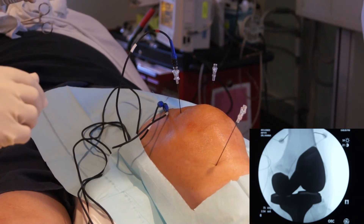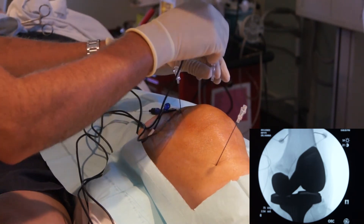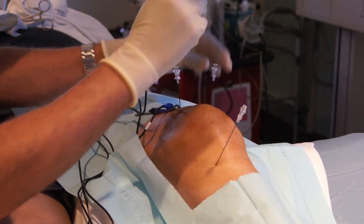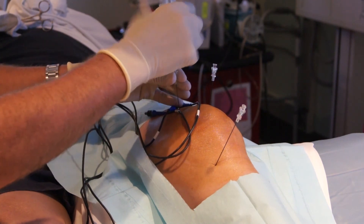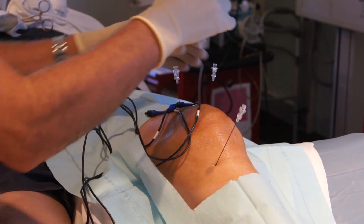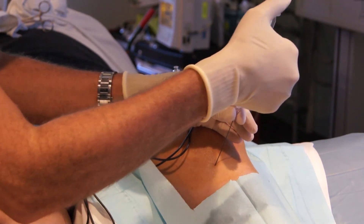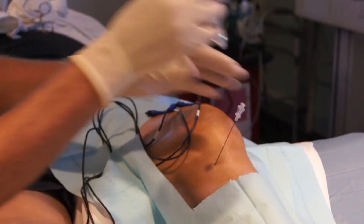We are doing stimulation and are not getting any motor stimulation, so we are going to numb the nerve shaft. After numbing the nerves, we will wait about 30 seconds to a minute until the nerve is numb, and then we will perform the radiofrequency lesion.